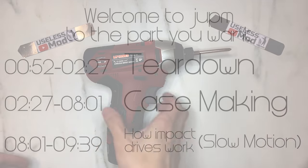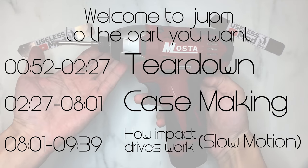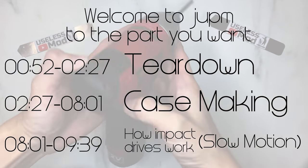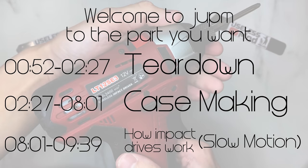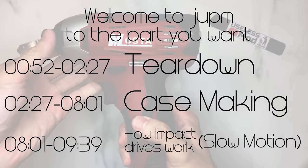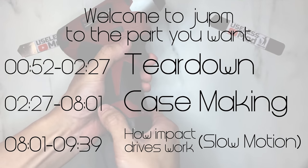In this video, I will show you how I made the transformation. The most important part is to show you how an impact driver works in real life. I will have the slow-mo footage at the very end of the video, so stay tuned to find out.